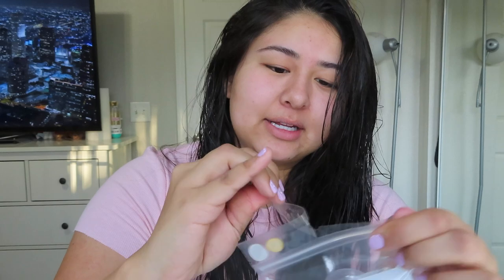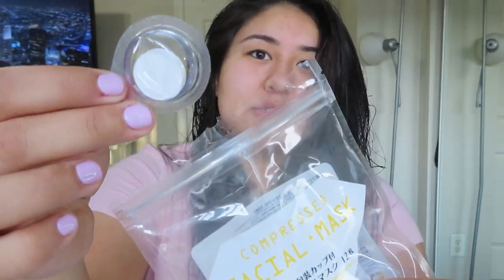Okay, so first let me open the package. The directions on the back say: step one, wash your face. Step two, apply enough lotion to the mask for it to swell up. Step three, open the wet mask carefully and place it over your face. Step four, wait about 10 minutes then remove the mask. All right, I'll be back after I wash my face.